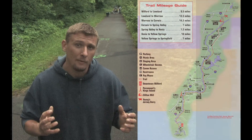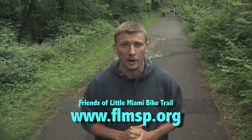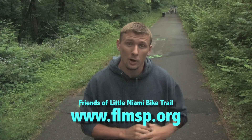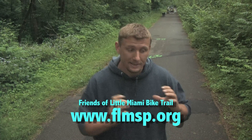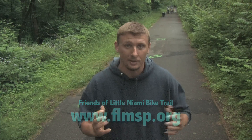We're actually working for a non-profit organization by the name of Friends of Little Miami Bike Trail. This group really cares about this trail and earns money through fundraisers and other ideas to help fix the trail up and make it maintained and a comfortable, enjoyable experience for those that come out to see the Little Miami Bike Trail.